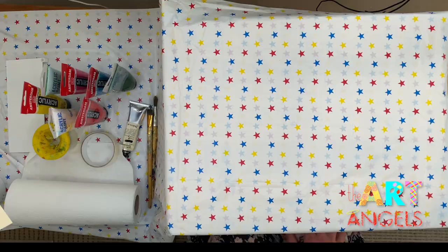Hello little artists! Welcome to our next art lesson! Today we are painting a field of poppies.